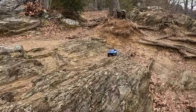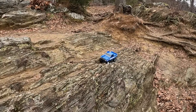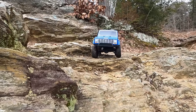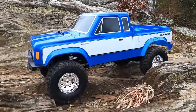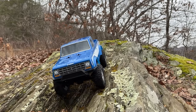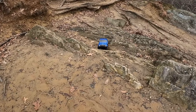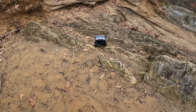Finally got out with the Enduro 12 — and of course it starts to snow again, but I'm not going to let that stop me. This little truck has been an absolute blast to drive. First up, let's talk about the suspension — look how it's just working over the rocks. I think they did a really good job with the geometry. I know it's got plastic links and plastic shock bodies, but it all just seems to work well right out of the box.